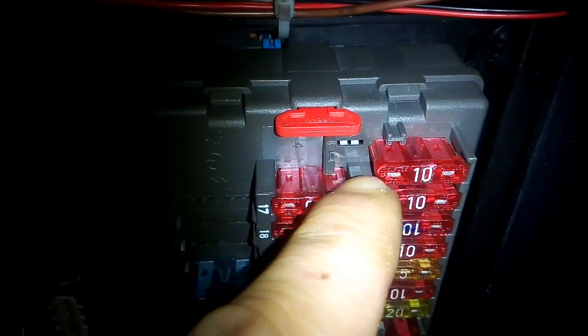All you need to do is just switch this last fuse like this, and put it here.